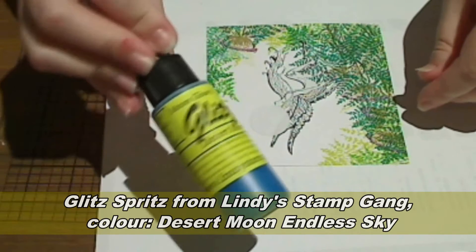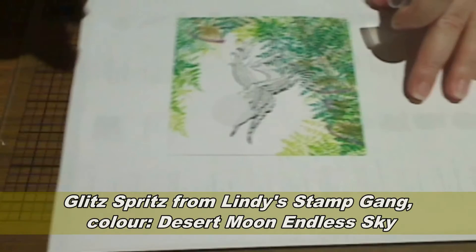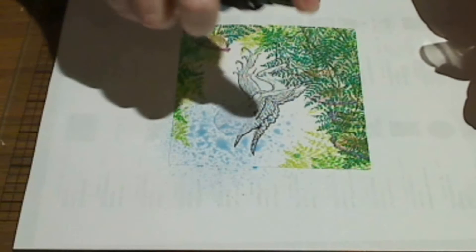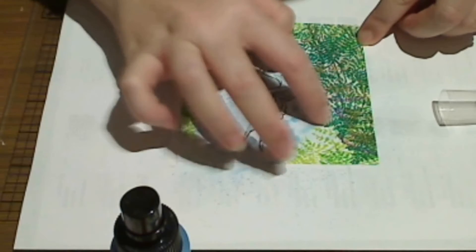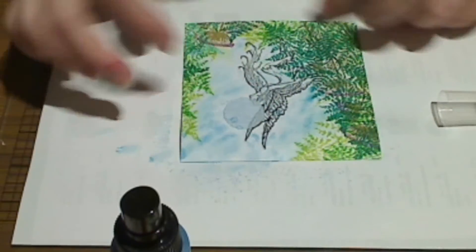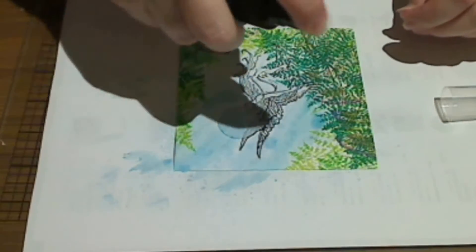I'm going to add a little bit of the glitz spritz — this is the desert moon endless sky. Lightly spray the glitz spritz over the masked images. Using either a cotton bud or your finger, wipe the glitz spritz over the base of the card a little and move it onto the fern edges. You can add a little bit more glitz spritz at this point if you'd like to darken the background even more.